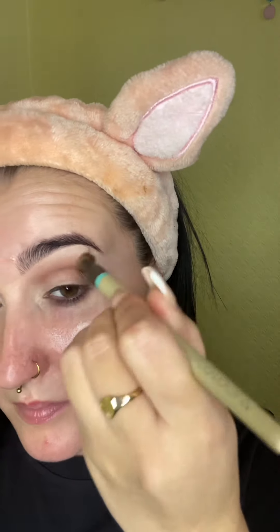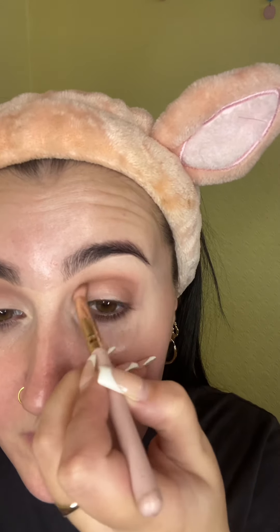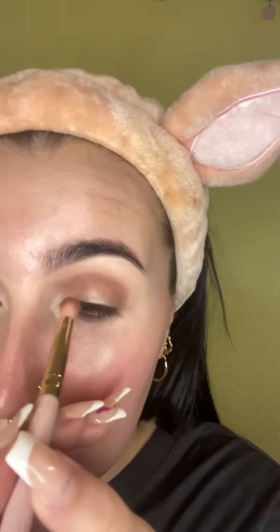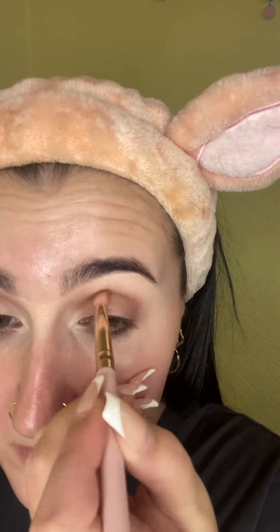I'm going back in with more of that darker color just to deepen up the eye a little bit — I like a nice dark eye — really packing on that color. I decided this is going to be a halo sort of eye look, so I'm also taking some near the inner corner and kind of leaving that space in the middle completely blank. Then going in with the fluffier brush to buff out those edges, making sure it's all nice and blended.